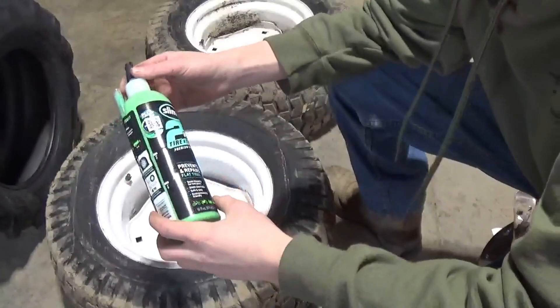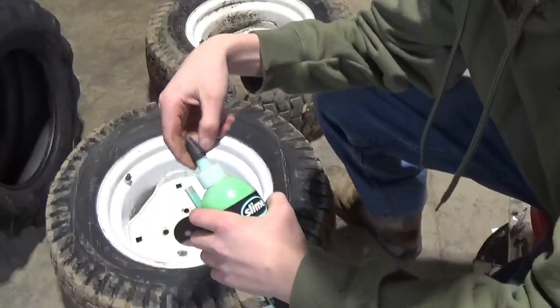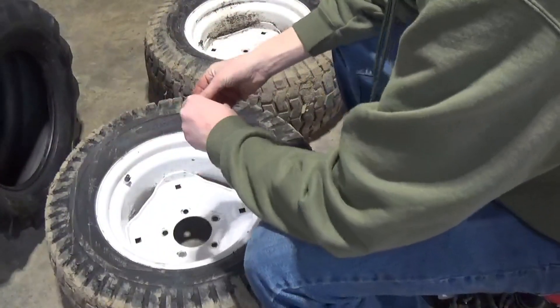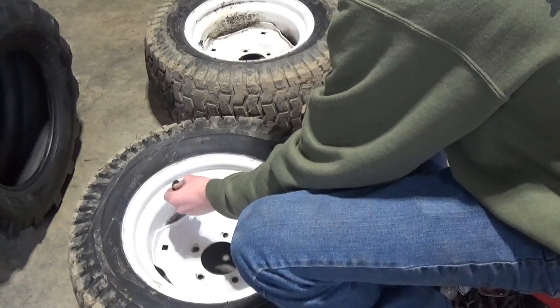Alright guys, I always keep these slime bottles because on the cap they've got the valve stem remover tool. So first I'm going to take the valve core out to just let the air out.